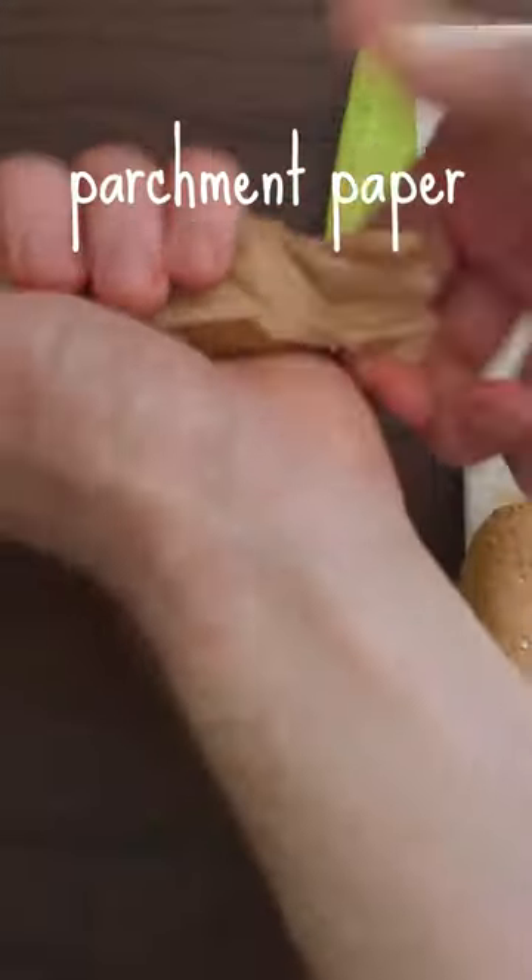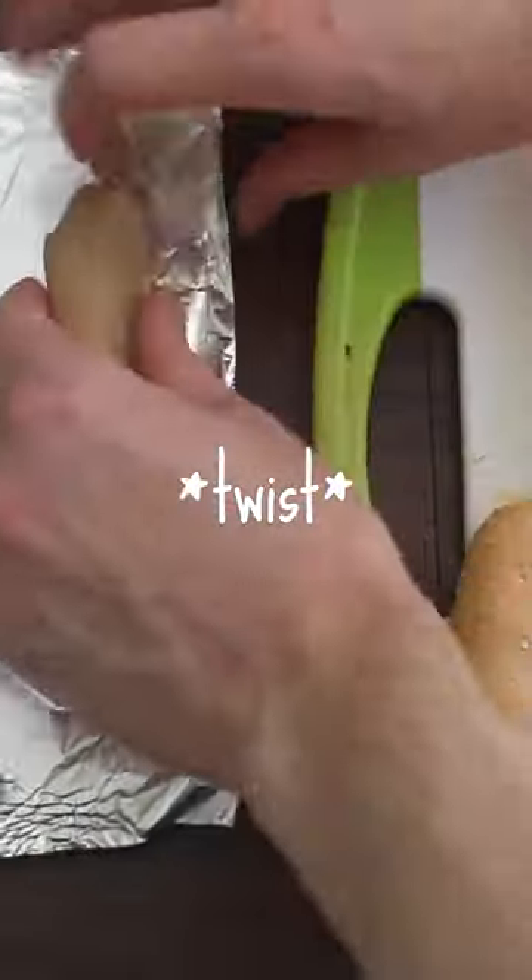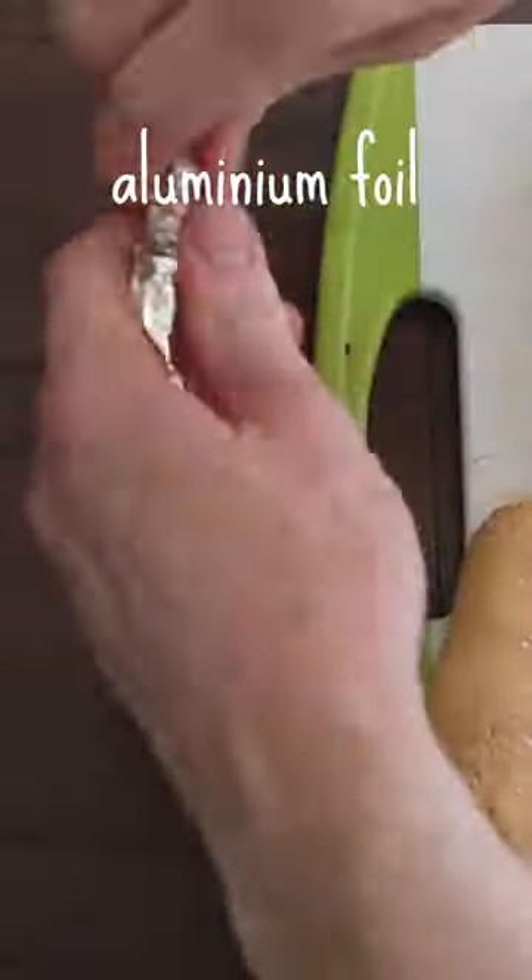Take the hot dog shape, roll it in parchment paper and twist off the ends. Then take that and roll it in aluminum foil, twisting off the ends to really seal it.